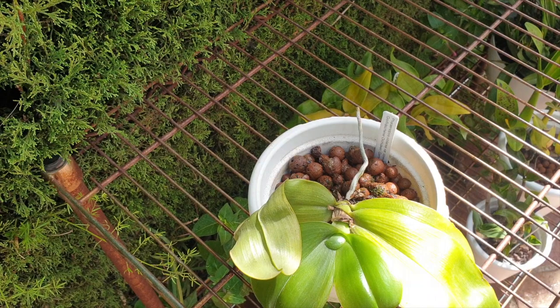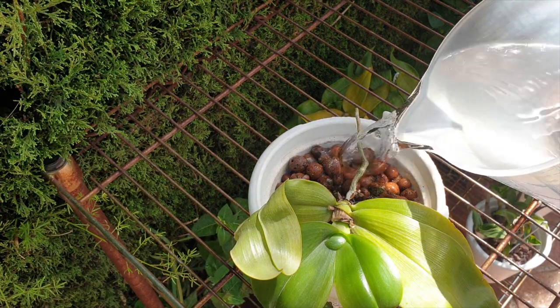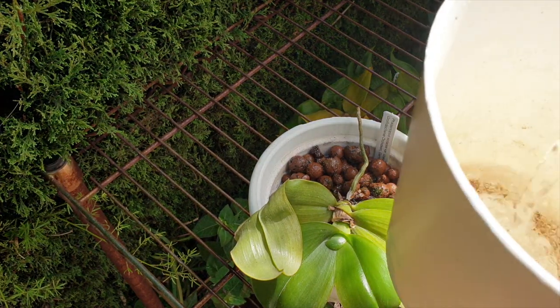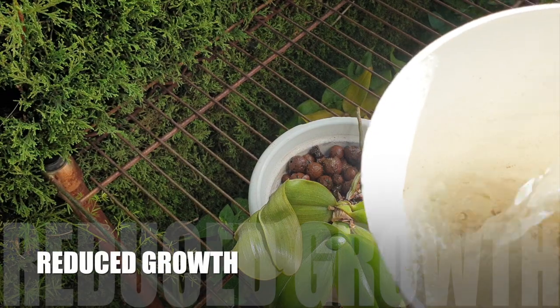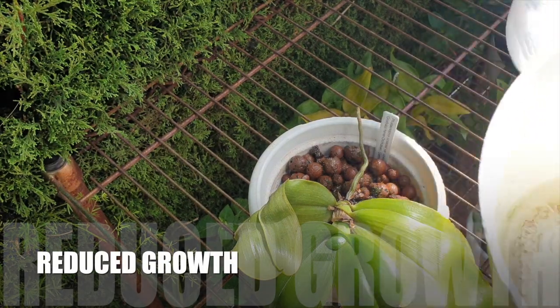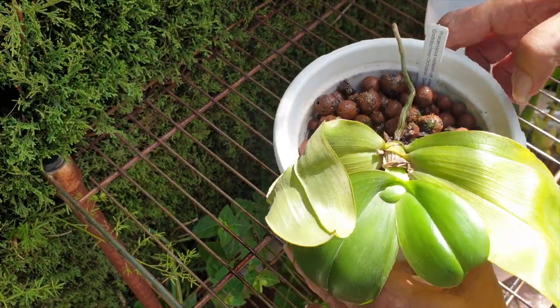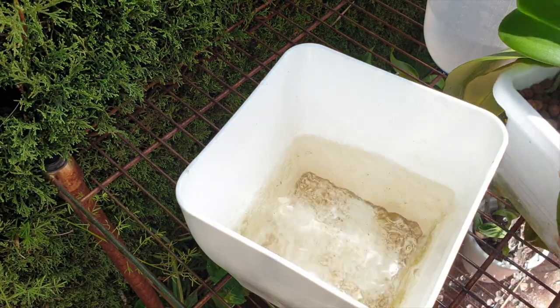The metabolism of these plants cannot take more than small amounts of silicon because it is so slow. Because of this, the next downside could be reduced growth. In some cases, excessive silicon application might lead to reduced growth and development of the orchids. This is more likely to occur if the pH of the growing medium becomes too high.